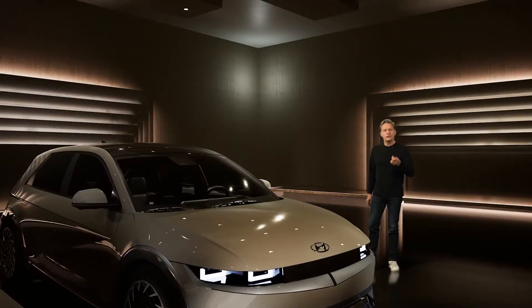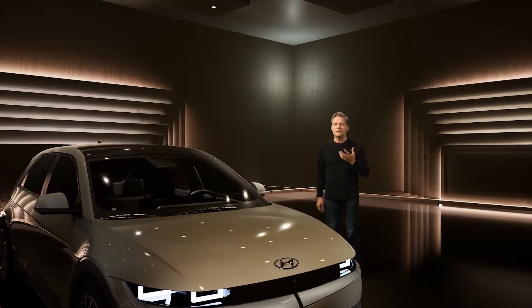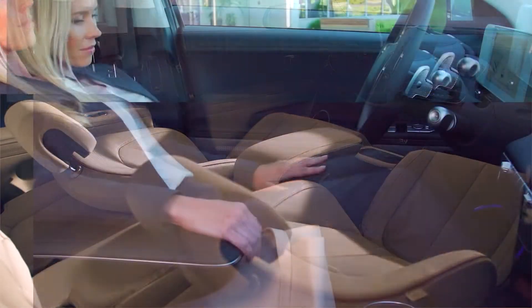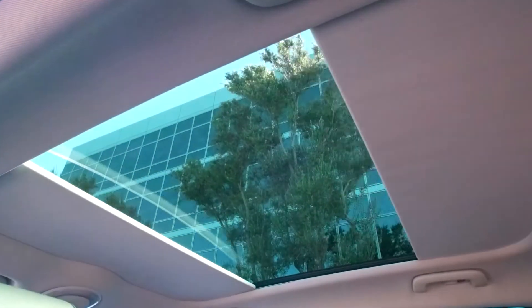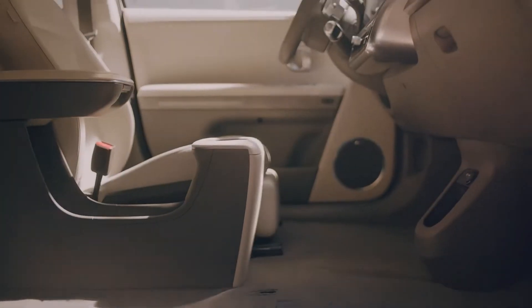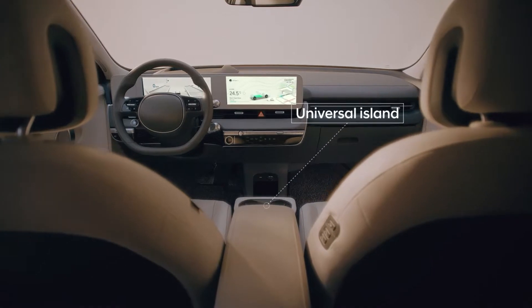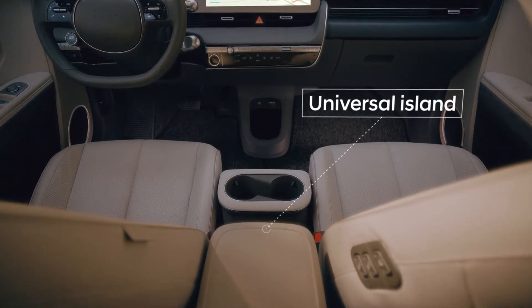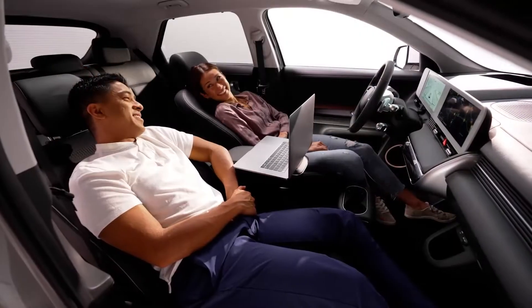We envisioned the IONIQ 5's interior to be a space that seamlessly connects from one space to another, with more legroom, more room to spread out, and more comfort than any other vehicle in its class. We leveraged the flat floor of the new global EV platform to create an innovative center console. This universal island lets drivers choose different seating configurations.